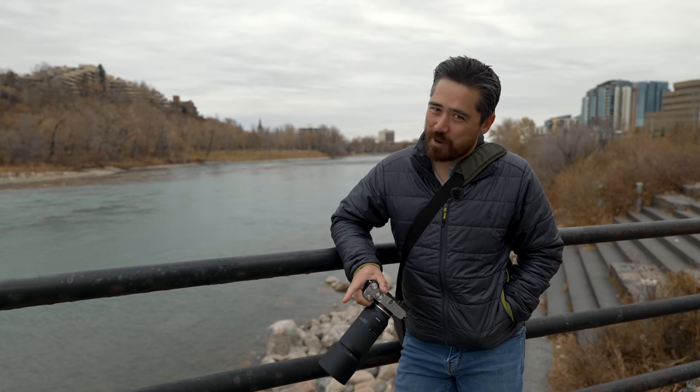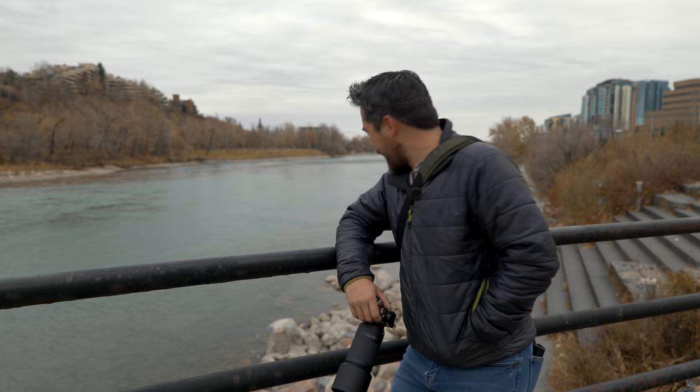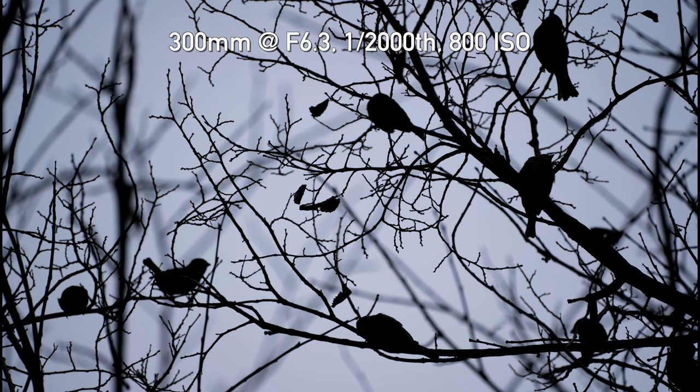Welcome back Deep Review TV viewers, Chris Nichols here. And no, we're not doing another monochrome video — Calgary is just that devoid of color right now. A gray, flat day to do some shots.